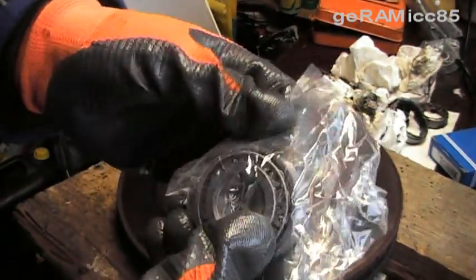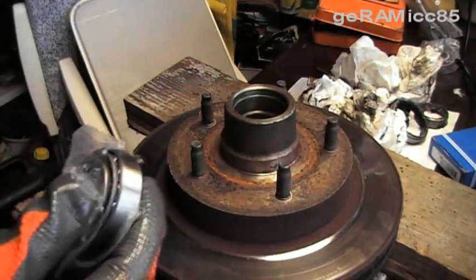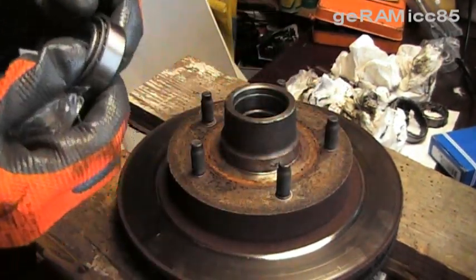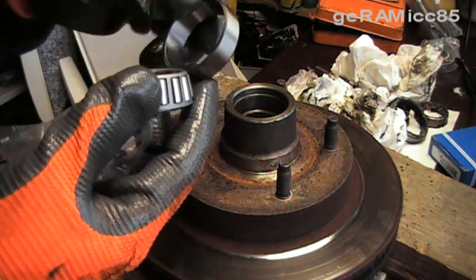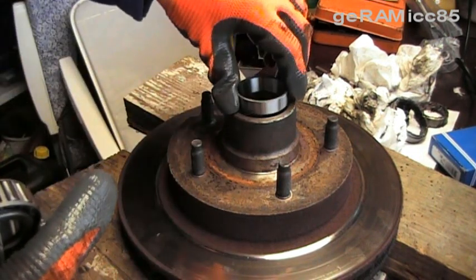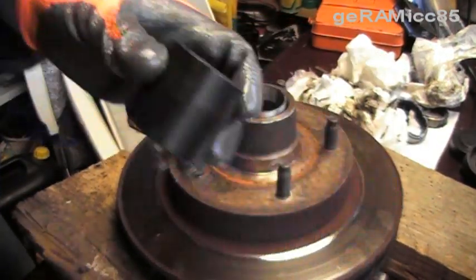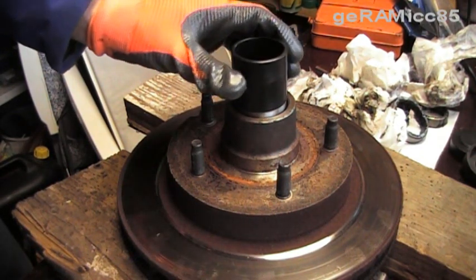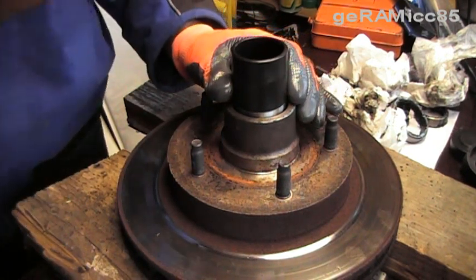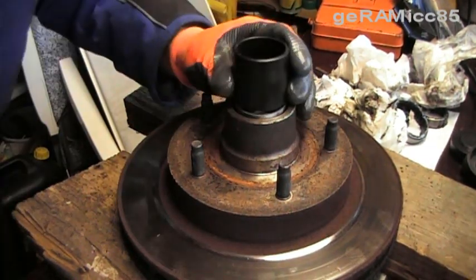Here you can see the new bearing — it's the outer bearing. It comes with the race. Take it out of the plastic and make sure there's no dirt getting to this. Take off the race and put it in with the thicker side towards the hub. Fortunately I have a metal tube laying around that's exactly the same size as the race, so I'm going to place that on there and take the hammer to get it in there.